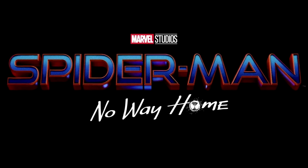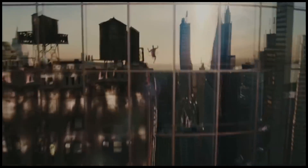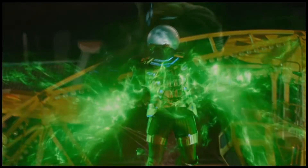Sony and Marvel Studios continue to hold back the trailer for Spider-Man: No Way Home, despite the fact that merchandise is already being found around the planet. Which brings us to a brand new leak today.